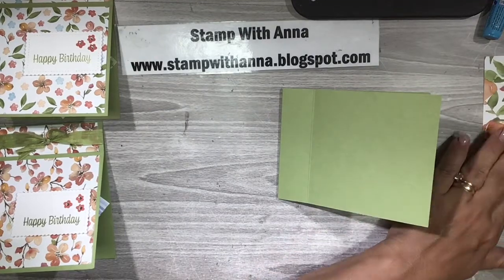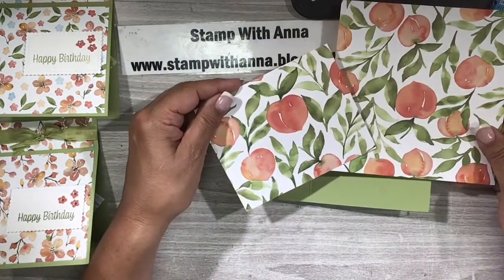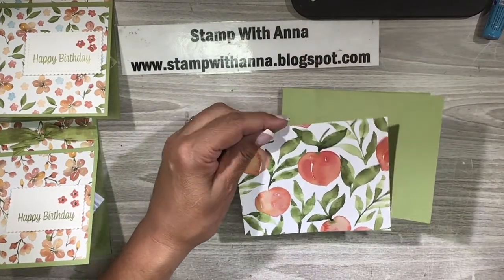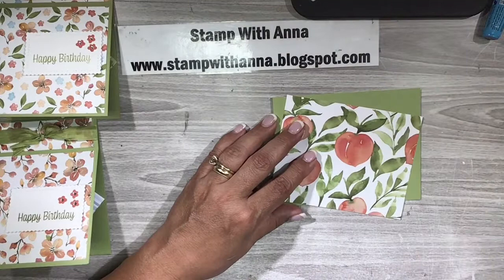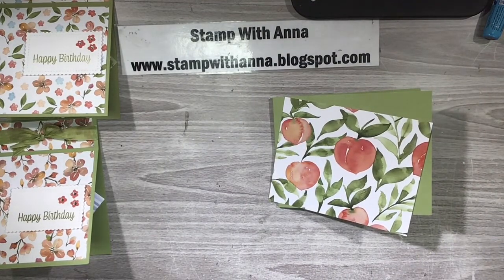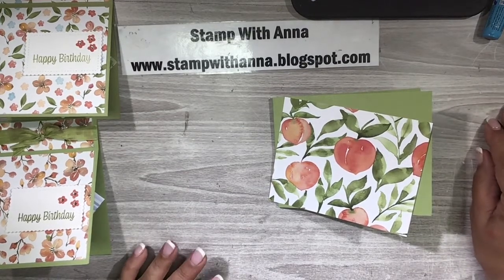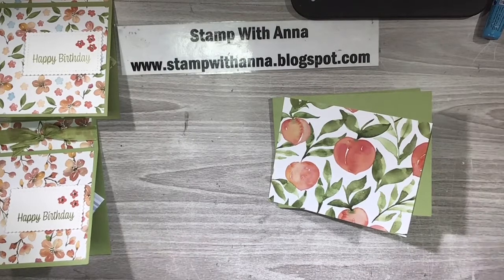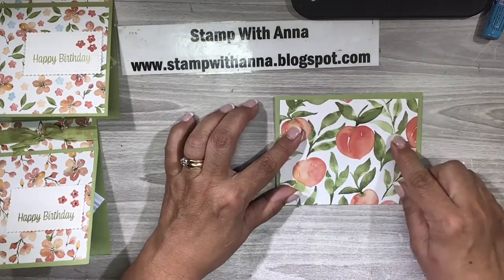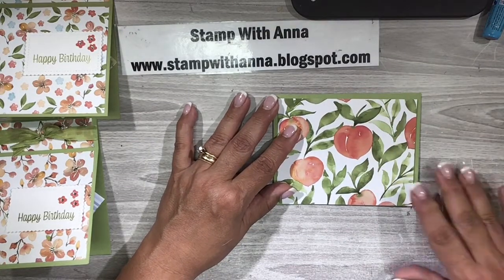Now this is the beautiful designer series paper. It has peaches and I just love the vibrant peaches — the colors are just so wonderful. Growing up, my father had many many fruit trees in his yard and peach trees were abundant. He used to enjoy a nice fresh peach sitting under his peach tree in his hammock every Sunday, so I do enjoy peaches and the memories that they trigger for me.